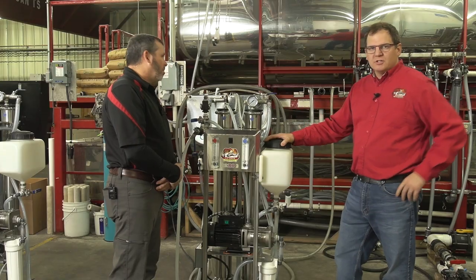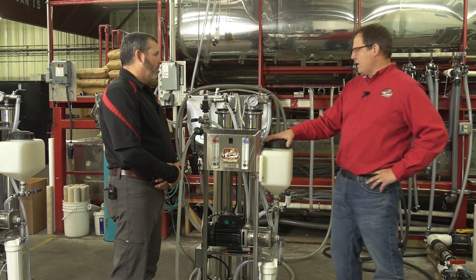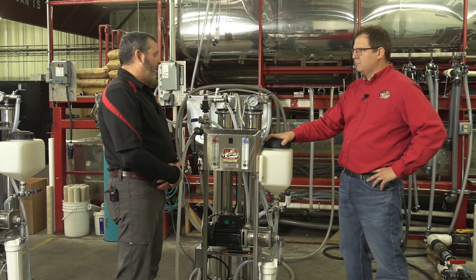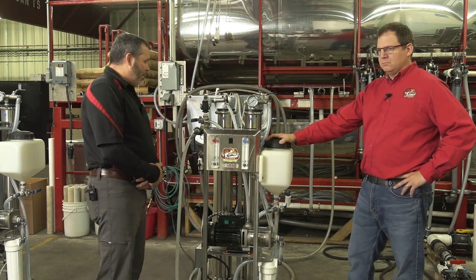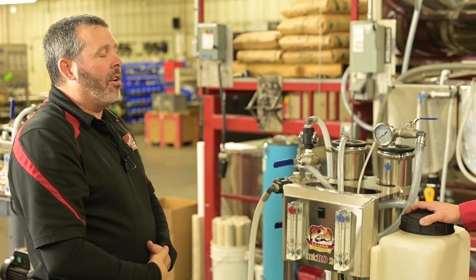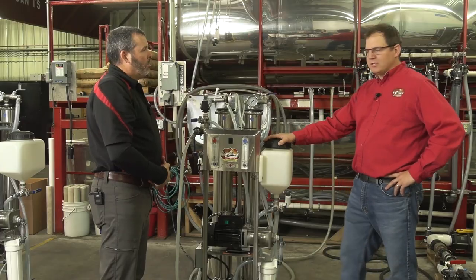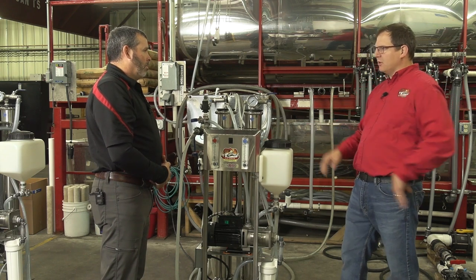Shane just shut this machine off. It's in our concentration cycle, so we're done concentrating right now and moving into the next phase, which is desugaring. Can you talk about desugaring — what it is and what we do?